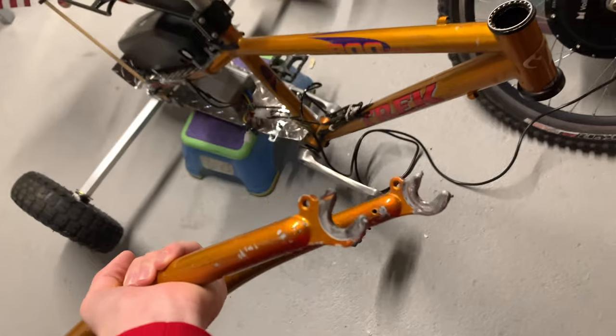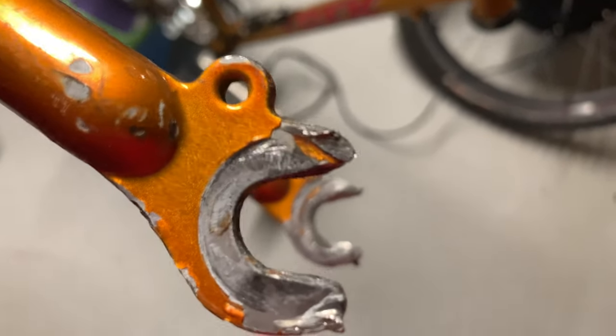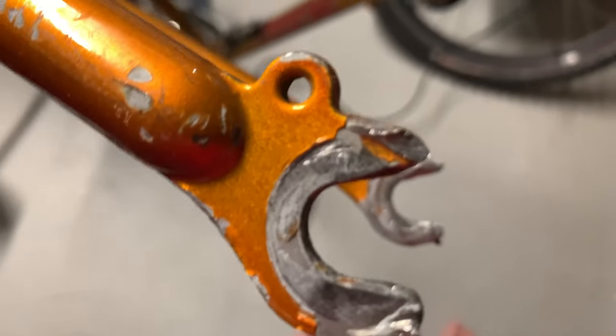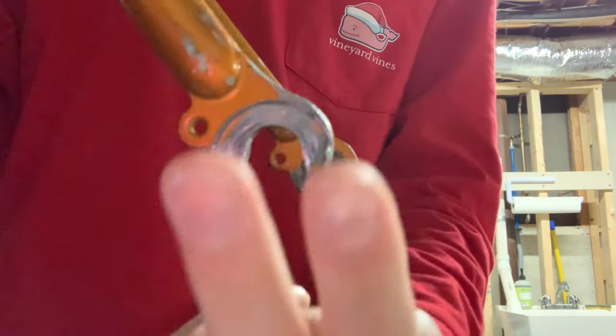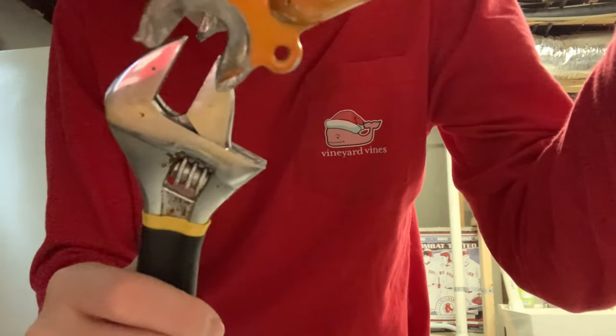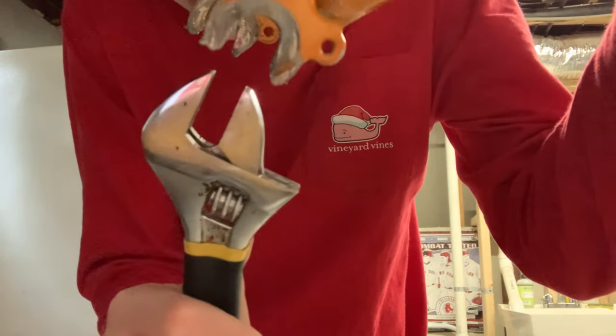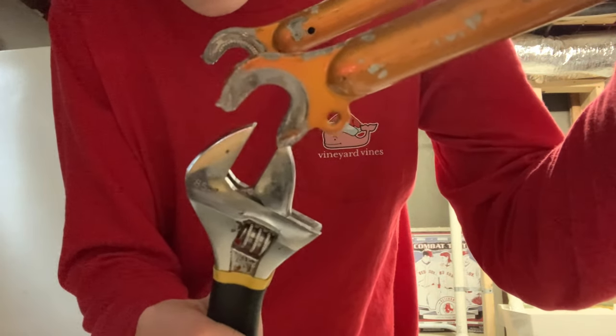I was having a problem where the wheel would skip out of this, and I just couldn't get it right — it was just a standard fork. See how that's kind of bowed out and angled? These should be straight up and down. I've got an adjustable wrench here just to give you a scale — it should look straight like this, and you can see how it does. You can decide how bent that is.